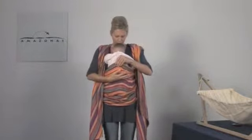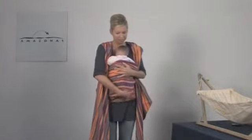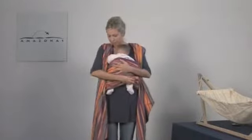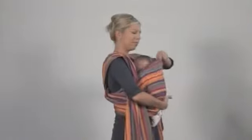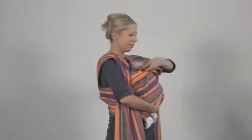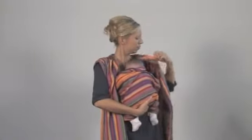Pull the over length of material starting at the lower edge of the sling with the right hand into the hollows of your baby's knees so that its feet lie exposed. Then tuck this edge of cloth upward in the direction of the baby's belly button. With your left hand pull the upper edge of the sling over your baby's arms and head upward so that a cap forms. It is enough to pull the sling up under the child's arms with babies who can already hold up their head on their own.